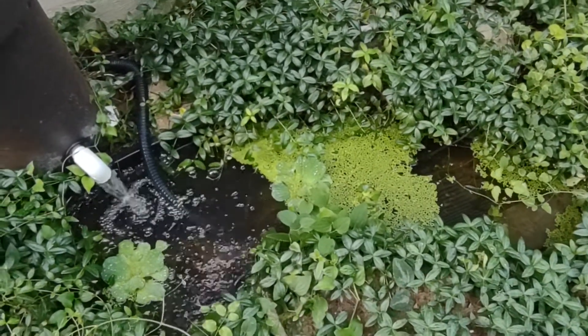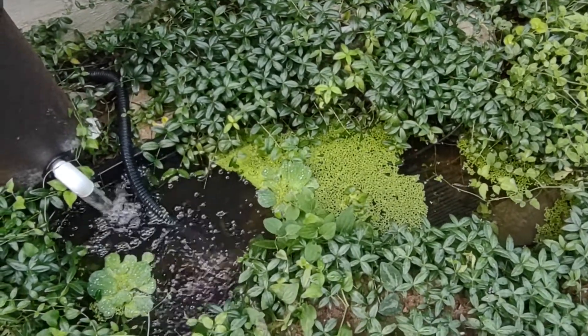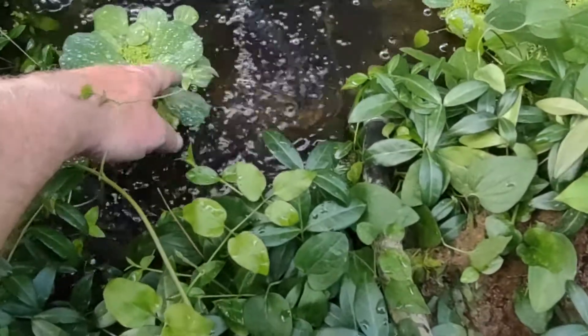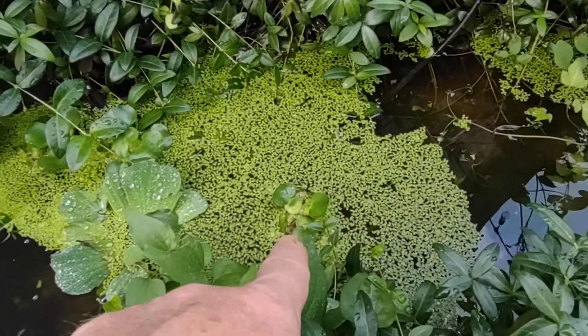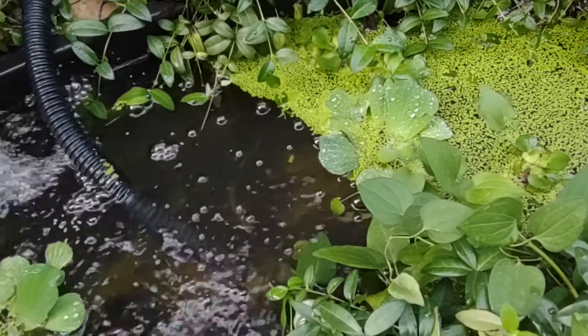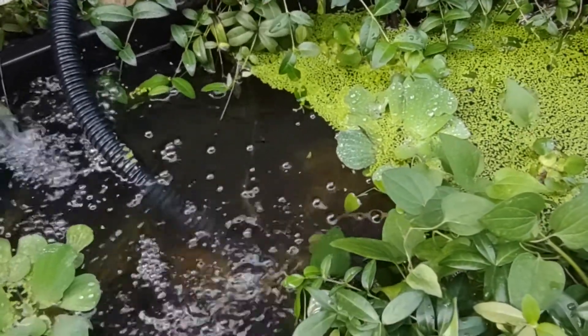The little pond has some water lettuce, duckweed, and a couple of hyacinths, but they just haven't done much this year. The green stuff floating around is all duckweed, and this one right here is a water hyacinth. Duckweed keeps accumulating, but the water hyacinth hasn't really grown.